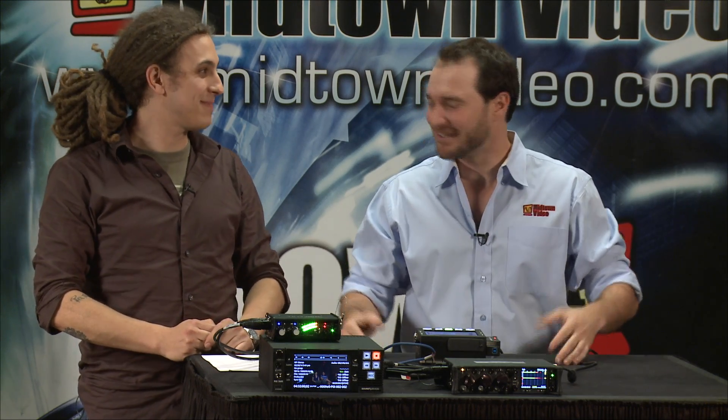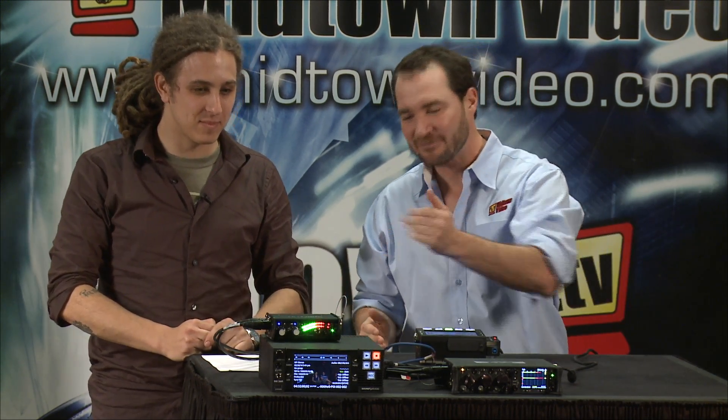Welcome back. We're big fans of online videos here at the dot studio at the Midtown Video Show. As it so happens, we have the MixPre-D here, advertised in our emails as the perfect mixer for a Canon 5D or the upcoming Lumix GH4.